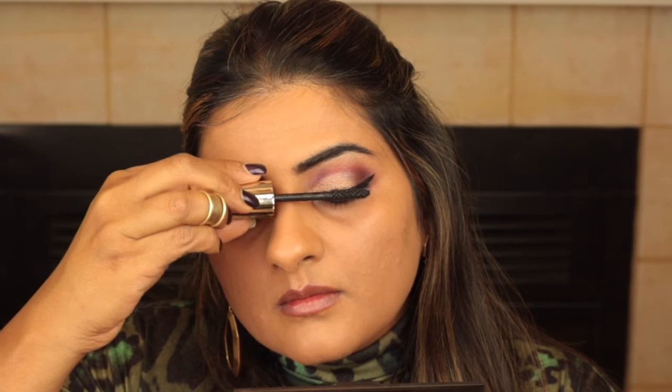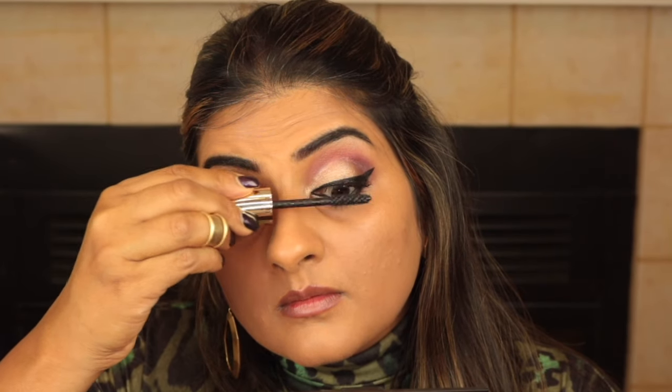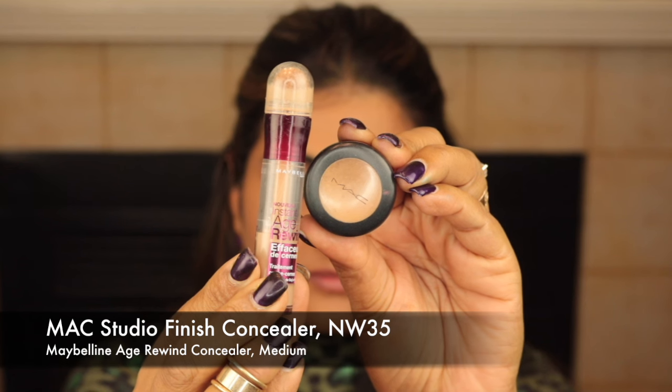For my mascara I'm using the new L'Oreal Voluminous Feline mascara. It makes my lashes super coated, super long and super curvy — even my mum thinks I have fake lashes on. This is definitely my favorite L'Oreal mascara and the only one I use on its own. Now I'm mixing Mac Studio Fix and Maybelline concealers to cover my dark circles. I dip the sponge tip of the Maybelline concealer into the Studio Fix to get a double dose in a fraction of the time.